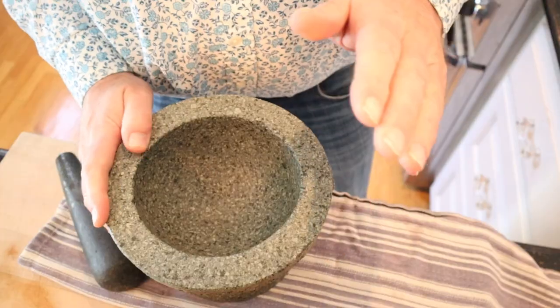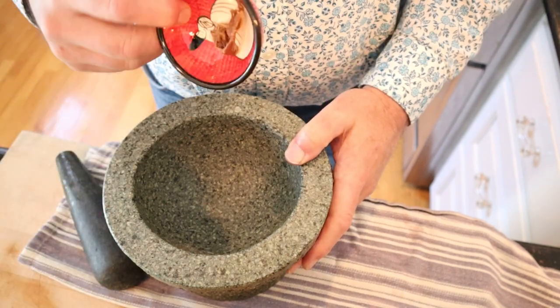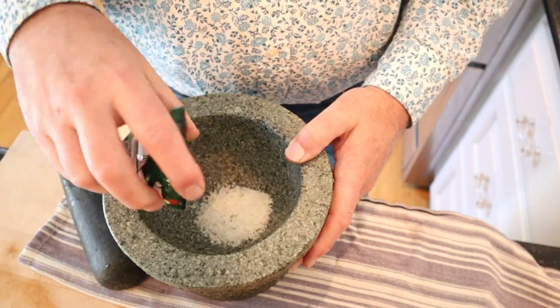First, we've got to make some toast. I've got the mortar and pestle out because we need to make something into a paste. Specifically, anchovy fillets rinsed and parmesan cheese.